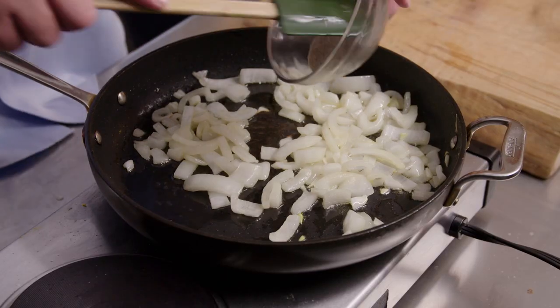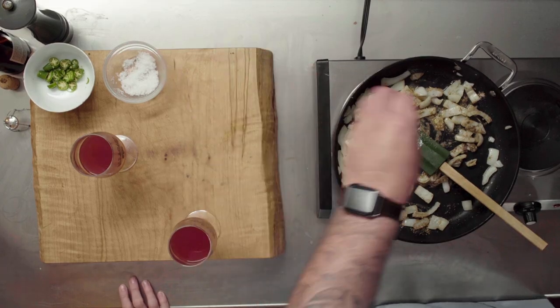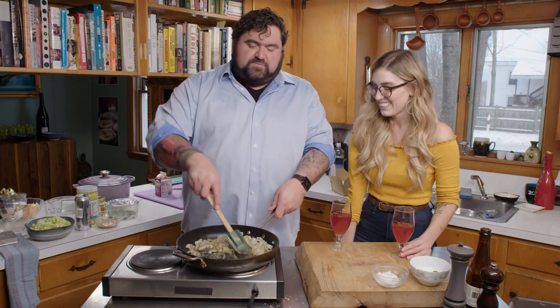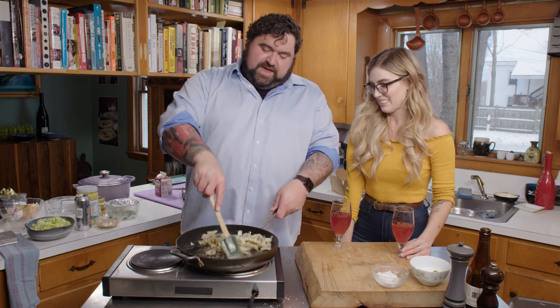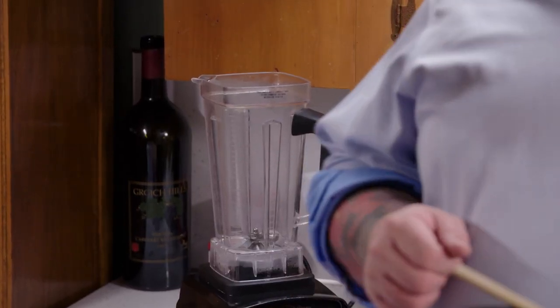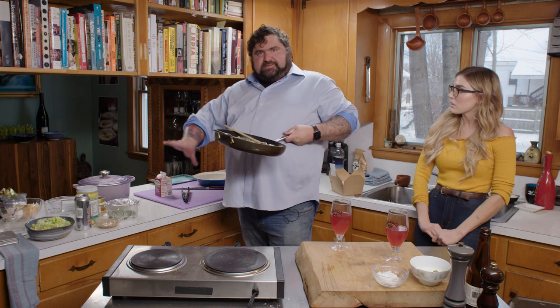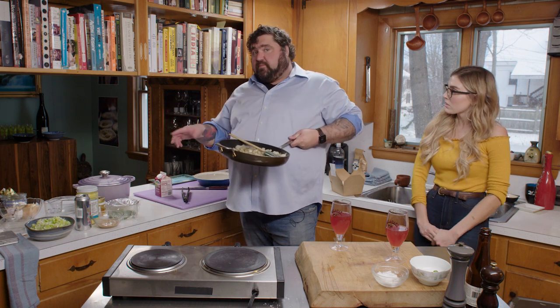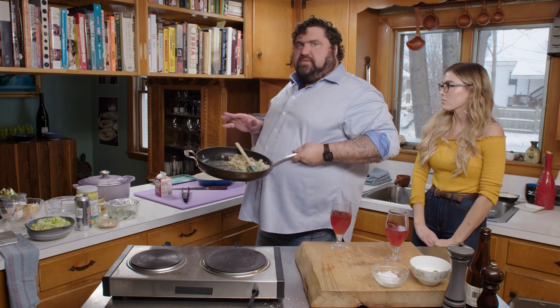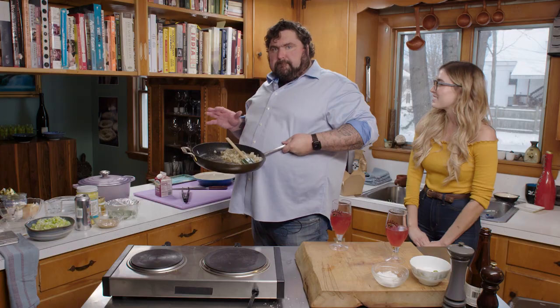I freshly toasted and ground some cardamom here — cardamom going in. Now what we're going to do is purée all this in my no-name blender that I got on Amazon. This blender reminds me of the furnace in the movie The Burbs — it's very powerful, kind of on an engine that could power a motorboat.